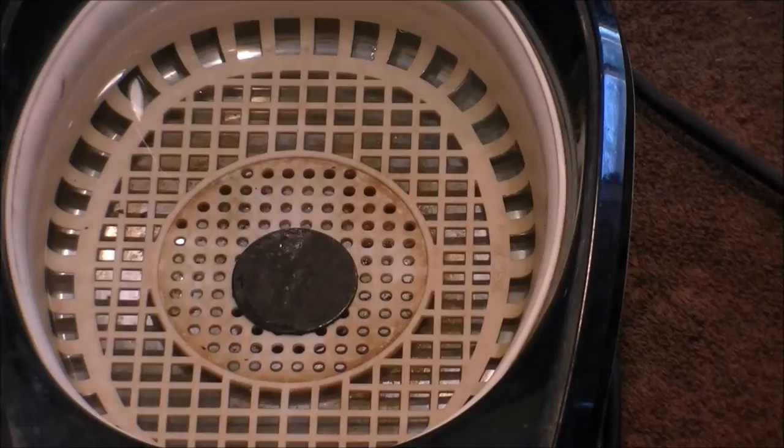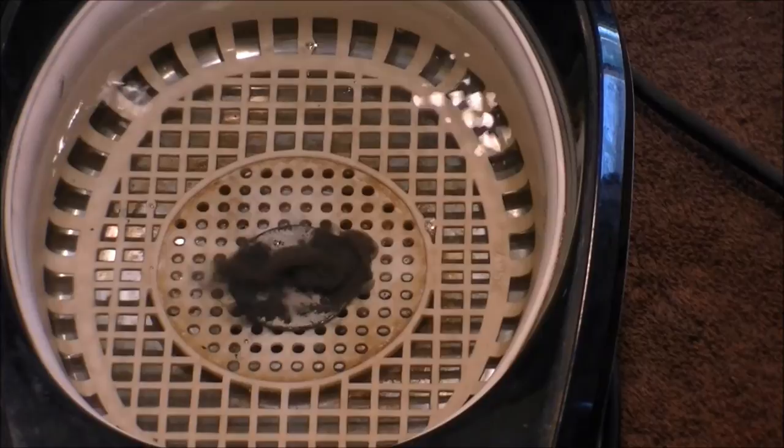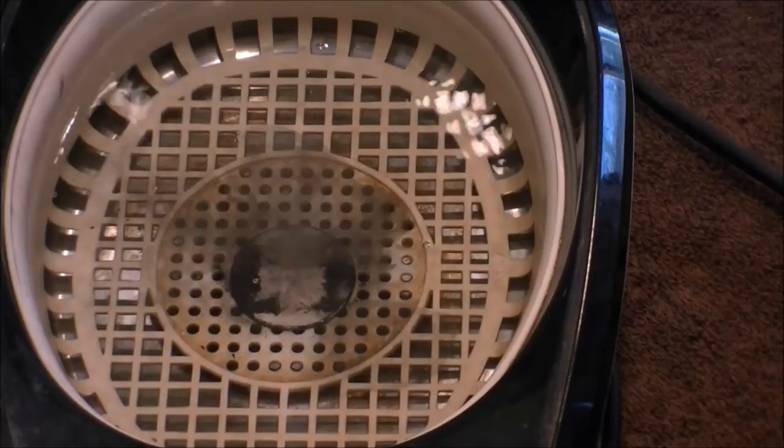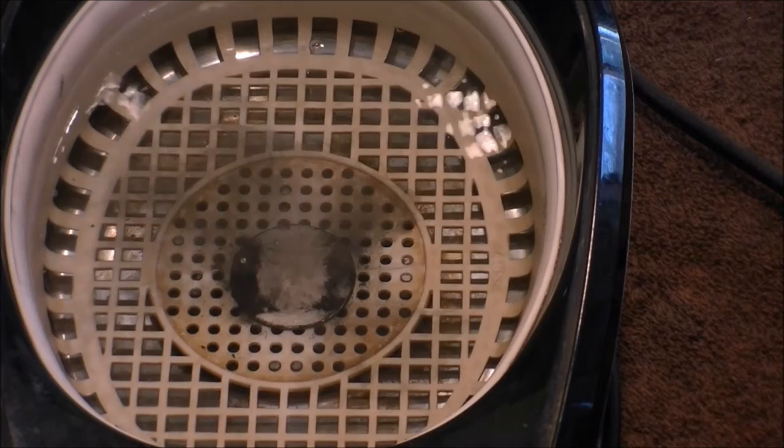Watch what happens. All the major crud is off. There's still a lot of stuff in the fine detail, and we hit this — you can see it all starting to lift. The objective here is to get this piece of silver to look like a chalky white piece of silver, just a chalky white surface. Then you'll be able to get it nice and polished.